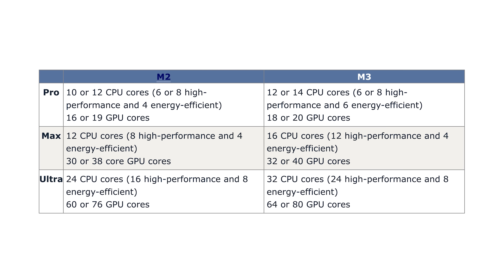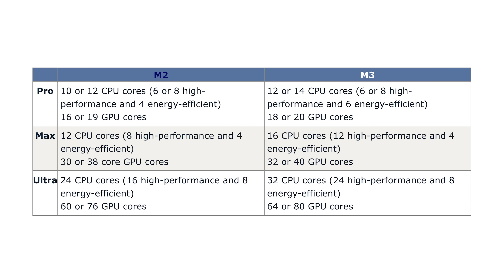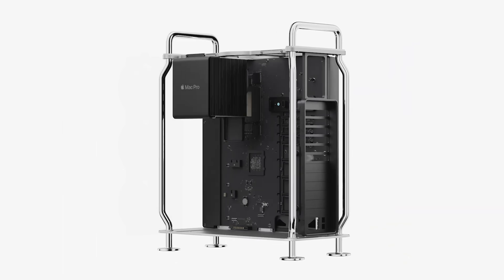The current M2 Ultra is already more than any normal sane person needs, unless you're taking 8K video seriously or you're responsible for sound design for an entire full-length feature movie for a studio. The M3 Ultra will reportedly go up to 32 CPU cores — 24 high-performance and 8 energy-efficient — and either 64 or 80 GPU cores. Across the board, this is truly the next generation of processing power from Apple.